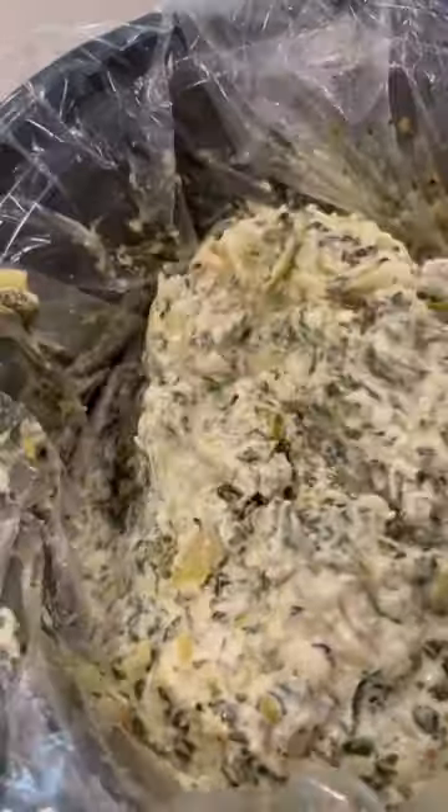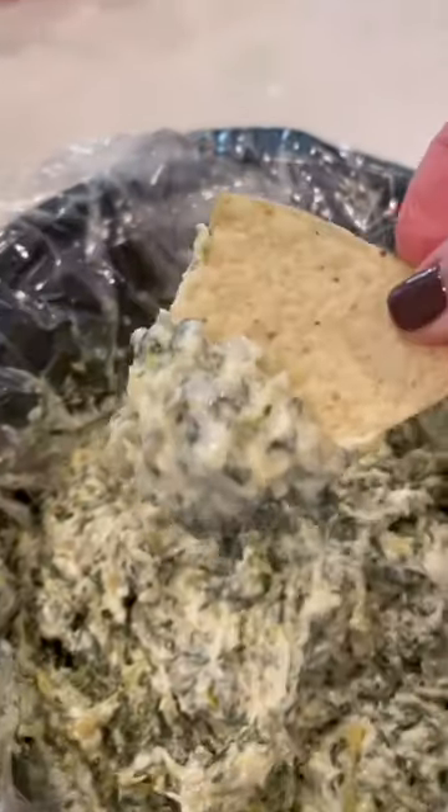Cover it for about three hours on low, and look at that ooey gooey goodness you're gonna get. I dipped it with some tortilla chips — real good.